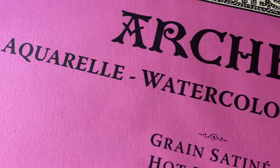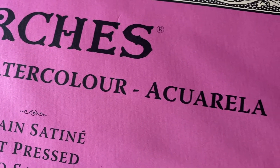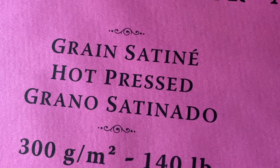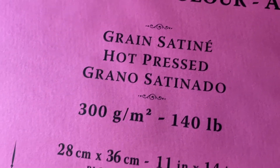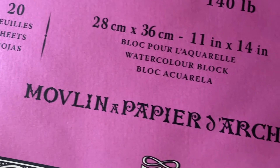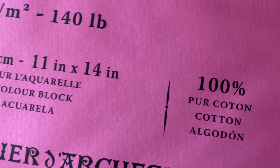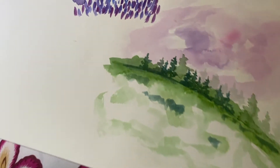So I'm going to be using Arches watercolor paper. Arches is a little bit more pricey than some of the others, but let me tell you, this stuff has been around since 1492. These guys know what they're doing — they know how to make paper. And I wanted to show you a closeup here of what the paper looks like. You can see that it has a very, very smooth texture, very soft to the touch.